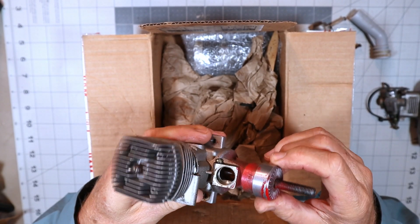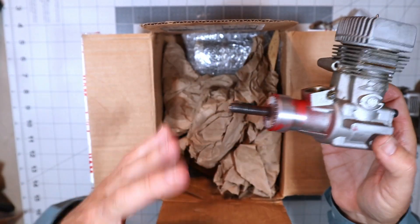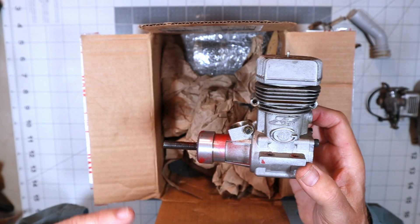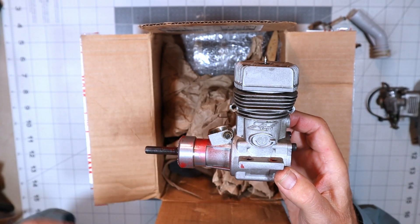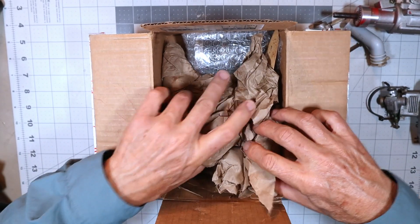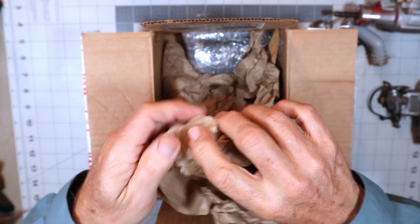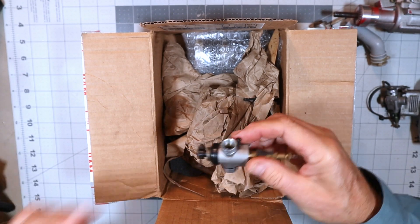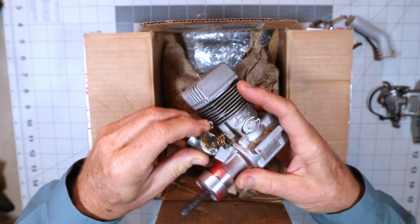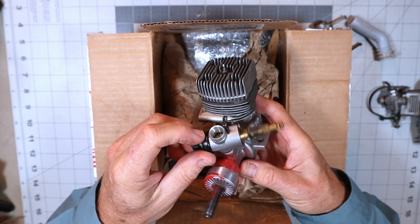I would probably start by heating it up and oiling it and seeing what happens. This box alone is going to give me material for at least two or three 'look inside' videos in addition to this one — that's awesome. And this next item is probably a carb, and it is — it's a Super Tiger carb, more than likely the one for this engine. Yep, it fits this engine. Another awesome Super Tiger Mark 5 carb.